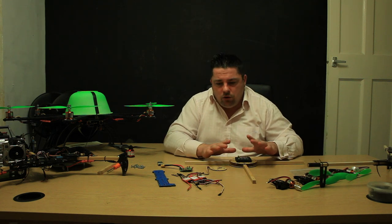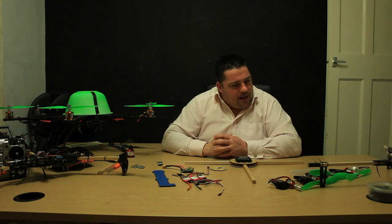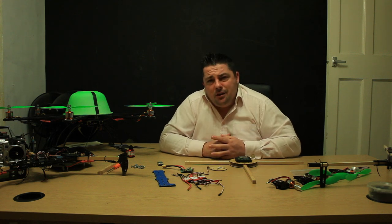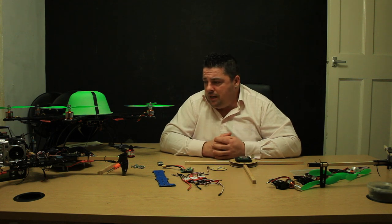I'm going to be running the KK board on this because it's nice and simple, with a power distribution board in the centre. I think that's about it — maybe I should do some bullet points for this kind of video in the future.